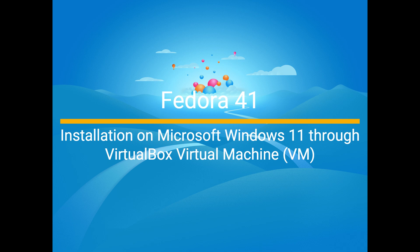Hey everyone, welcome back to the channel. In today's tutorial, we're going to walk through the step-by-step process of installing Fedora 41 Beta Workstation on Microsoft Windows 11 using VirtualBox Virtual Machine. Whether you're a developer, an enthusiast, or just someone curious about Linux, this guide is for you. Let's dive right in.